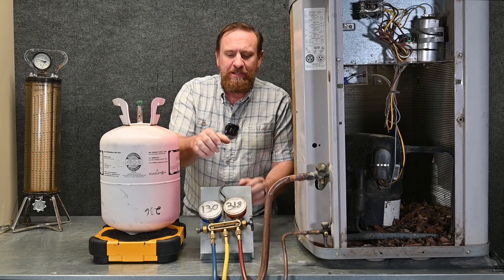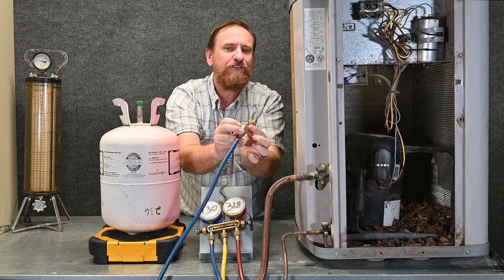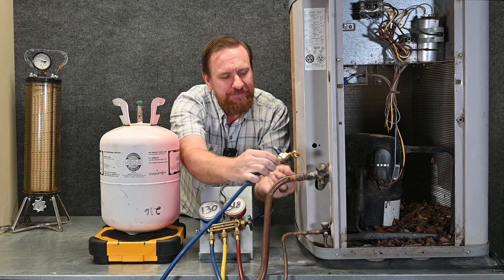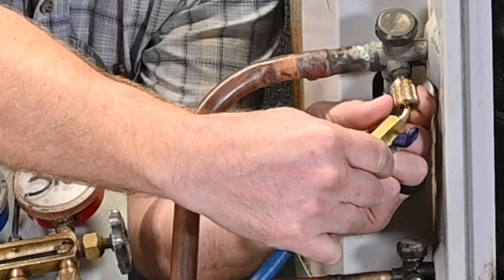I'm going to hook my gauges up to the system. I like to start by hooking the suction hose up first, and again with two fingers on this connection — never behind it, never in front of it — or use butyl gloves, but never the cotton style gloves because they'll absorb the liquid refrigerant. So we connect this on here.